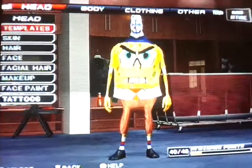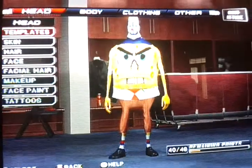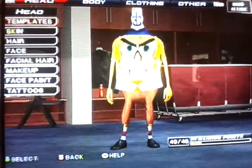Hey guys, welcome to part 2 of how to make Spongebob Squarepants on SmackDown vs. Raw 2011.